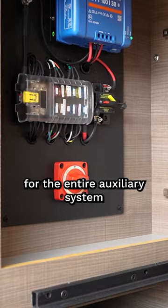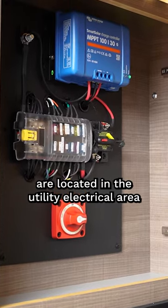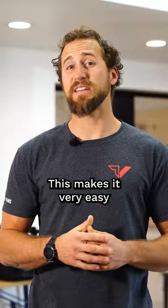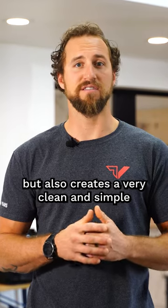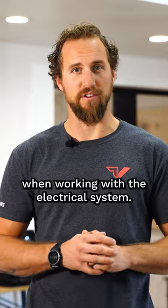All of the fuses and switches for the entire auxiliary system are located in the utility electrical area, and nothing is hidden behind walls, under seats, or within cabinetry. This makes it very easy to find and diagnose any issues if they arise, but also creates a very clean and simple user experience when working with the electrical system.